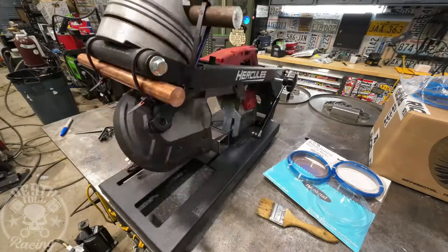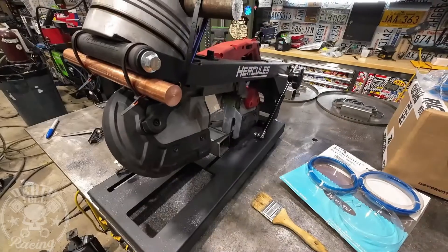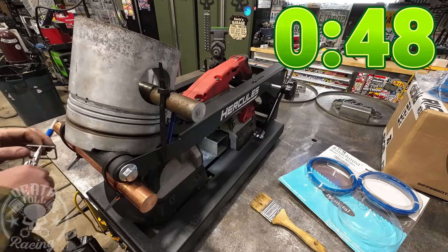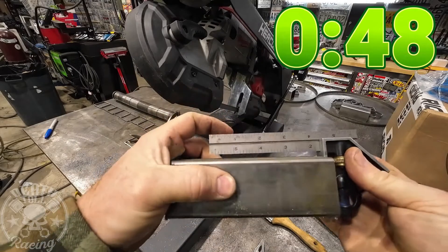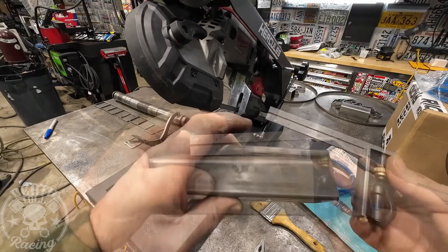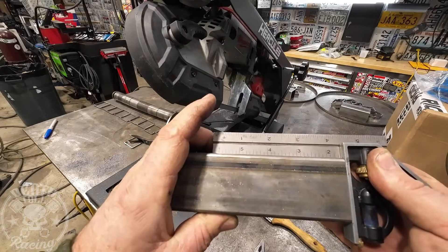Now for our cuts with the additional weight. The last timed cut was 48 seconds — a little slower. Checking squareness: it's not good. It's fading away just like it did with minimal weight. It's still about a 7 out of 10 — usable, but not perfect by any means.